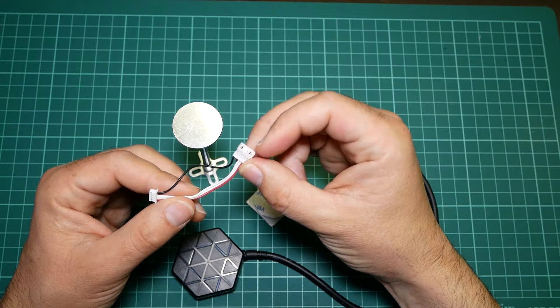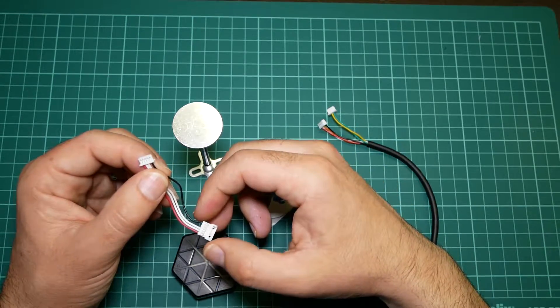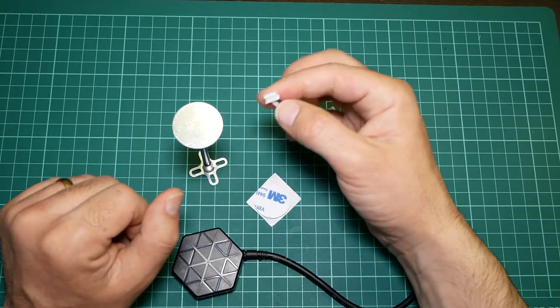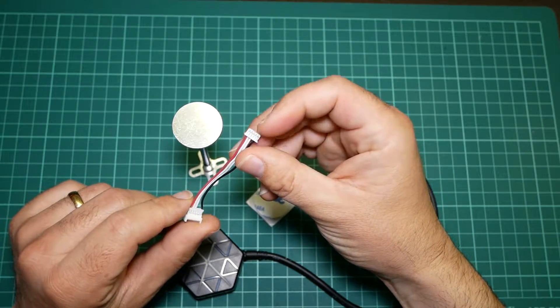There is also a lead with a 6-pin to 5-pin adapter. The 6-pin connector is used with Pixhawk, and the 5-pin is used by some other controllers — for example, I have a Pixhack here which uses a 5-pin connector for the GPS and telemetry module.